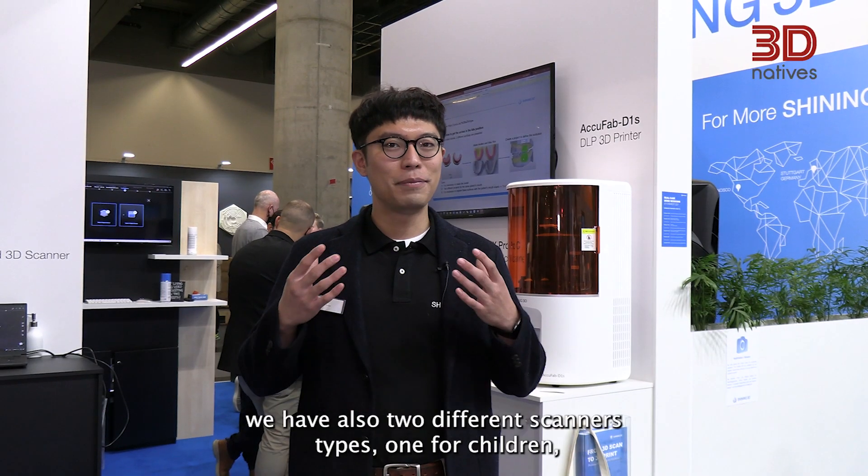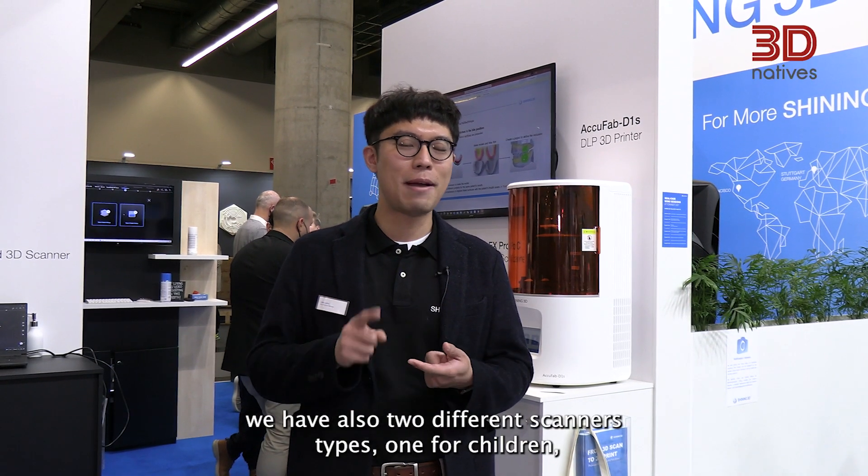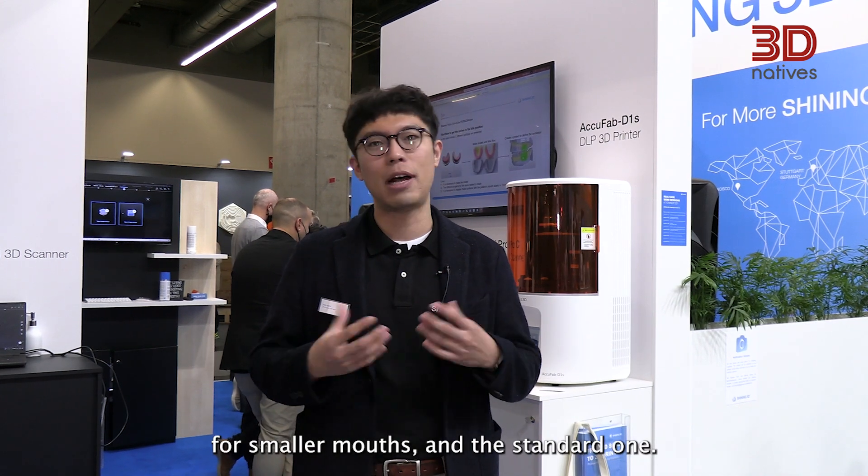We also have two different scanner tips — one for children with smaller mouths, and the standard one.